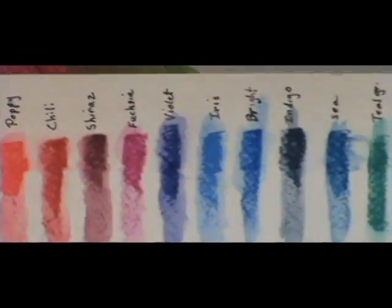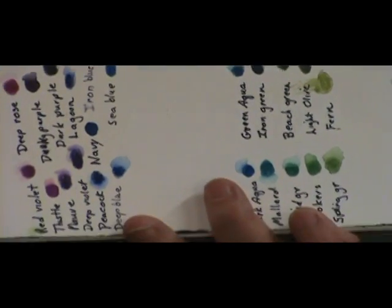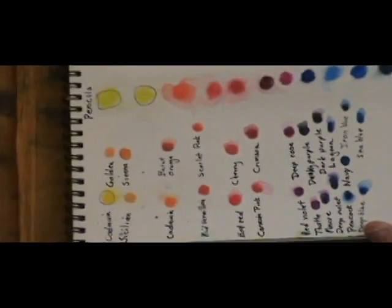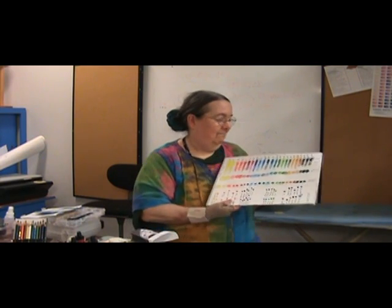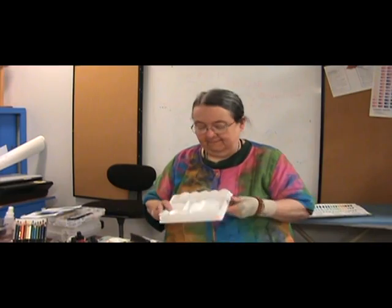So far I haven't had any bad results from it, but people cringe when they see me doing it. I just get the point in it. They recommend either doing it dry and then adding water or using a brush and brushing it off the pencil. But I like the more direct approach — I like to get my hands in there and get it done.